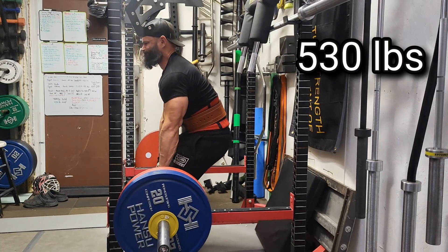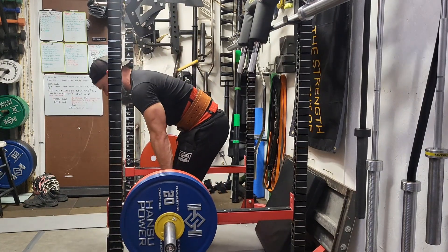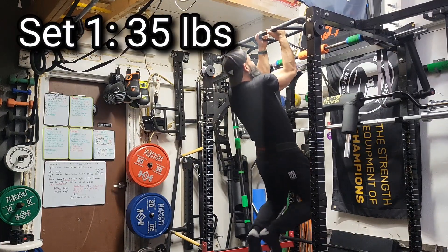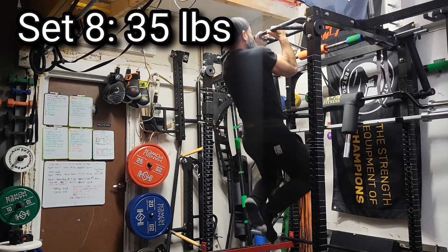Just going for heavy singles here today. Last week after my deload I was able to hit doubles at 528. This week after doing heavy deadlifts, rack pulls, and heavy squats last week, all I had in me was singles, which was fine.